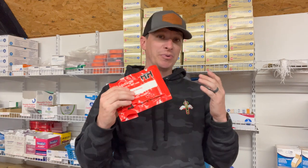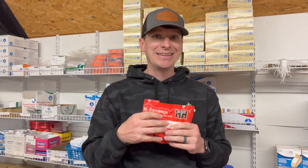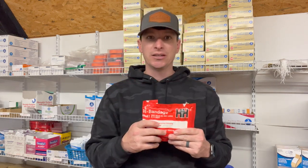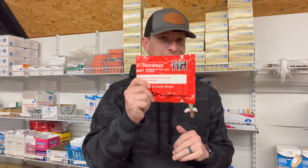I like this bandage because it is super small. Probably wouldn't put this in a trauma kit, but I'm going to think about this in like a briefcase, laptop bag, EDC, something like that, just because it's so thin. It's lightweight, it's thin. I can do a ton of things with a pressure bandage. So if you're looking for something to throw in your man purse or something like that, I think this is it.